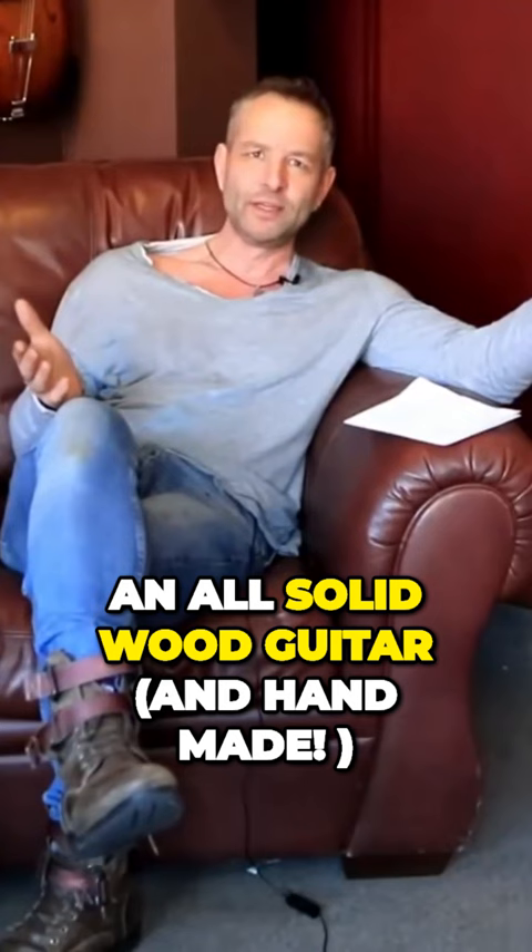First guitars are in another league entirely — they are at a completely different level to mass-produced, mass-marketed products like a Taylor or a Martin.